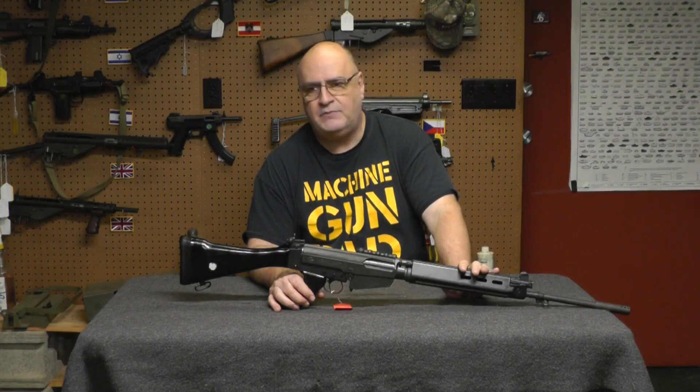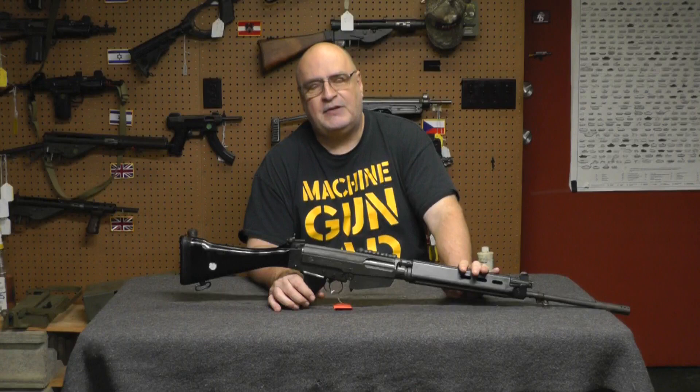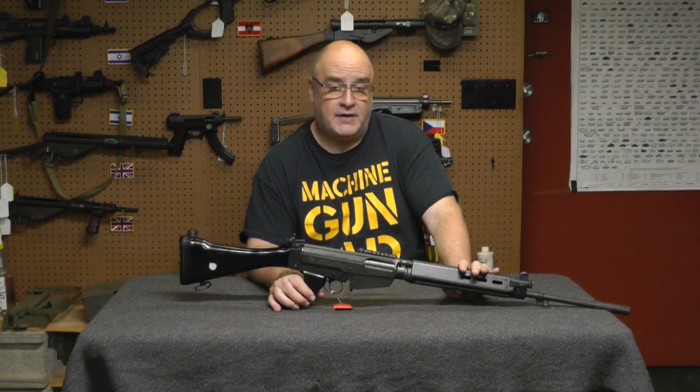Scott Machine Gun Dad. Welcome back to my channel. I'm supposed to beg and plead that you hit the like and subscribe button and forward this to others. How about doing me a solid and following me on Rumble so I can get off of YouTube.